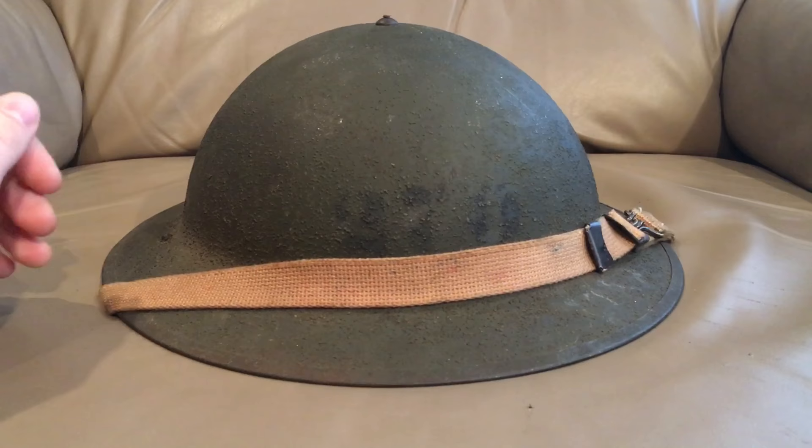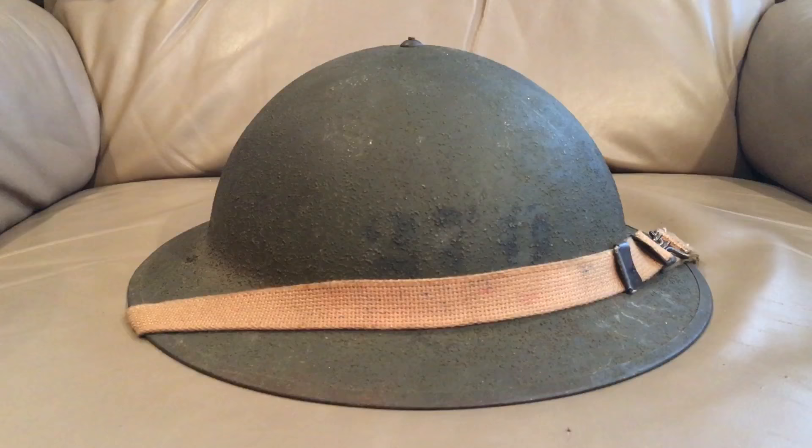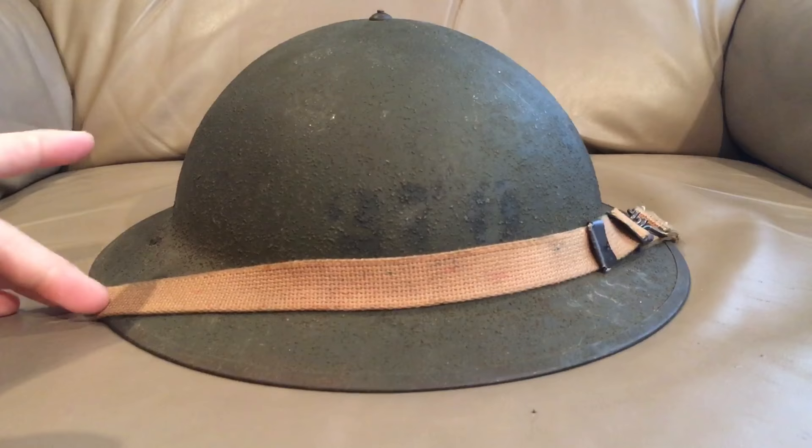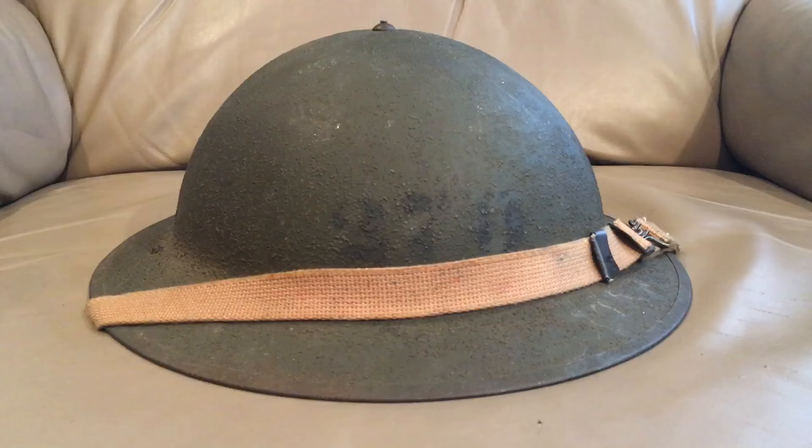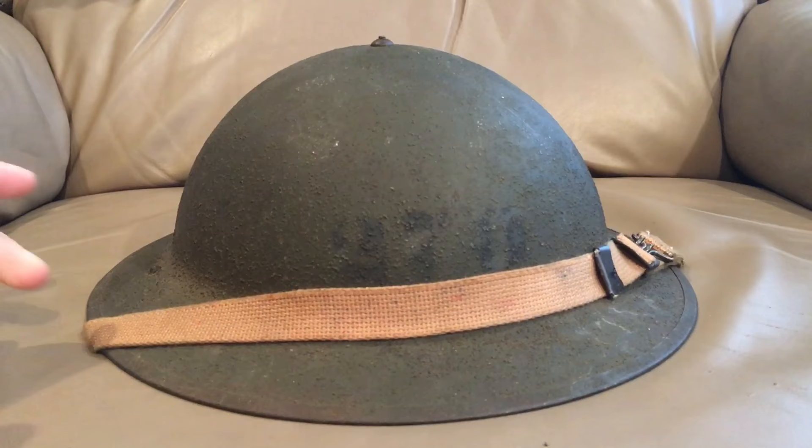The U.S. entered World War One without a helmet, like pretty much every other army, and they decided to adopt the British Brody design. The Brody design was designed by a guy named Brody — it was pretty much just a single sheet of steel that was pressed. The first ones were made out of mild steel, which was really too soft and too prone to denting and still allowed a lot of head injuries, so they increased the manganese content in the steel to make it stronger.